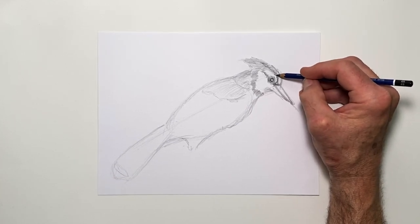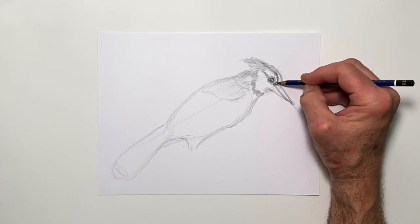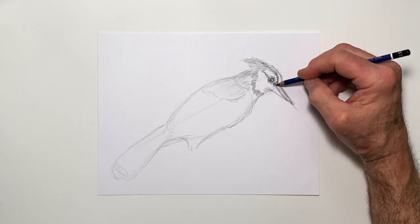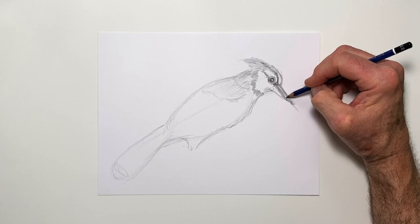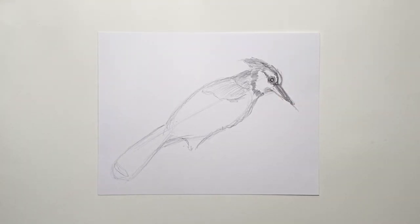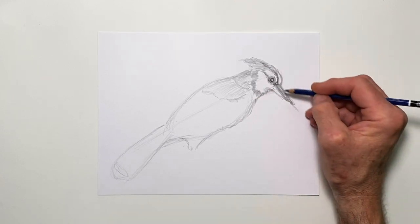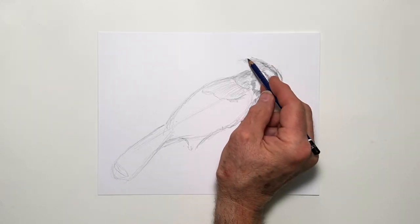And then this sight mark — darkening that in a bit. The beak itself is more black, but I want to have a shimmer of light on it to indicate the light of the sky. Then tuck this under here a little bit more, so we have basically the shape of the bird's head.